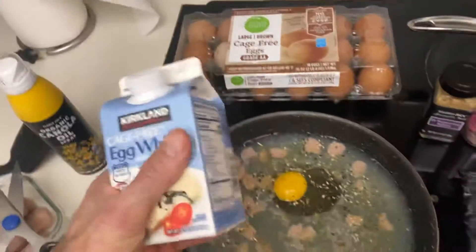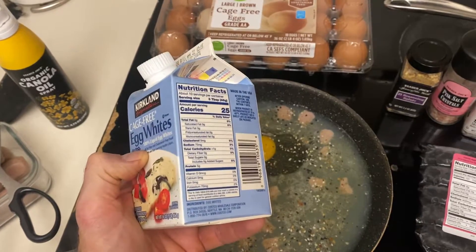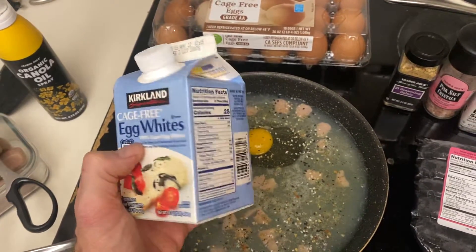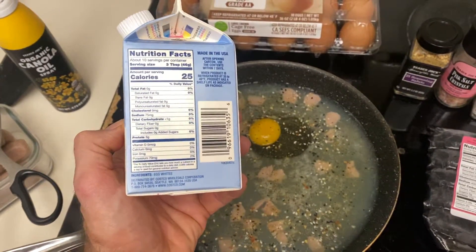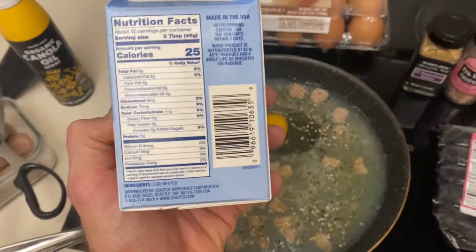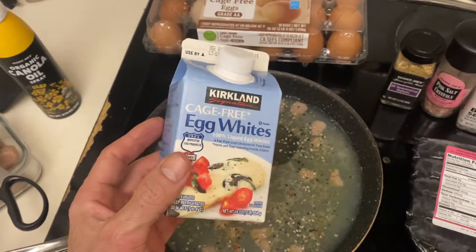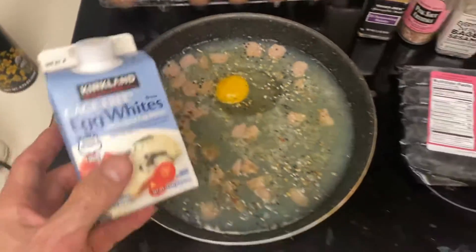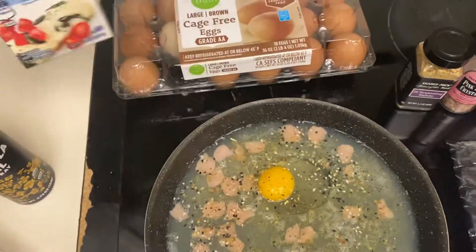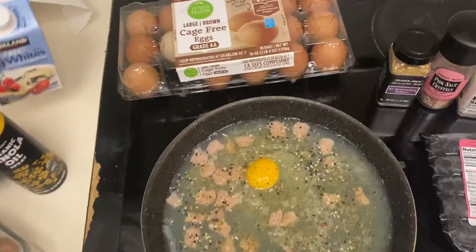The egg whites I usually get from Costco — that's probably your best deal. You can get six of these for like nine bucks. For women, you might want to do about half a container. The whole container is about 50 grams of protein, so men or women could do about half. I do a whole container for about 50 grams, but half a container at a time is fine — that's about one cup per serving.